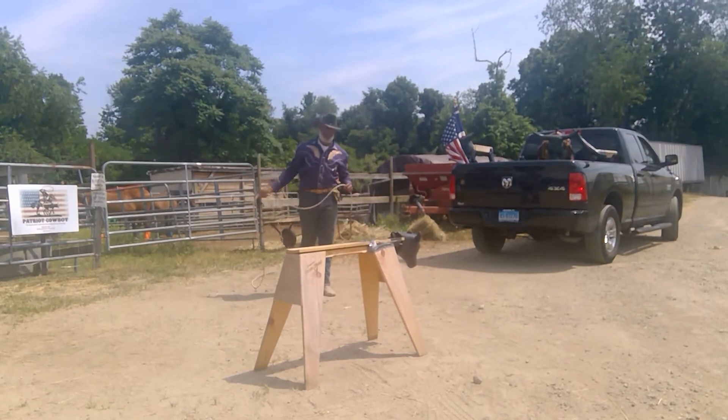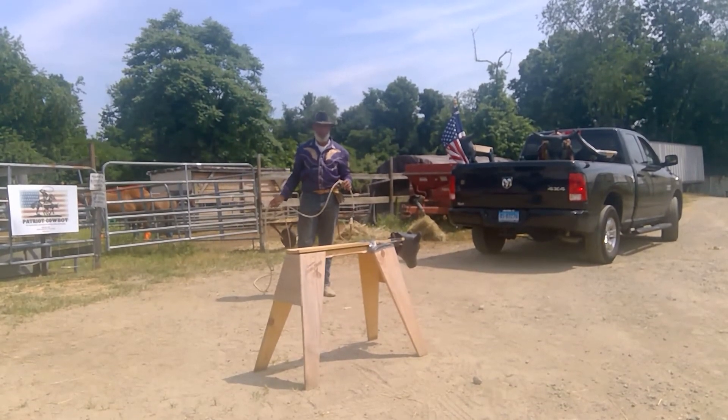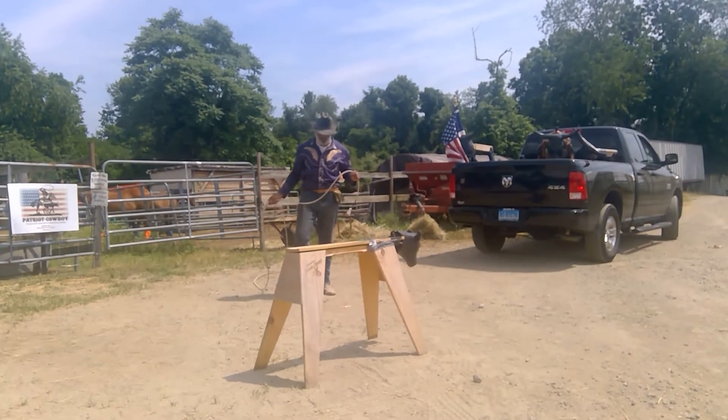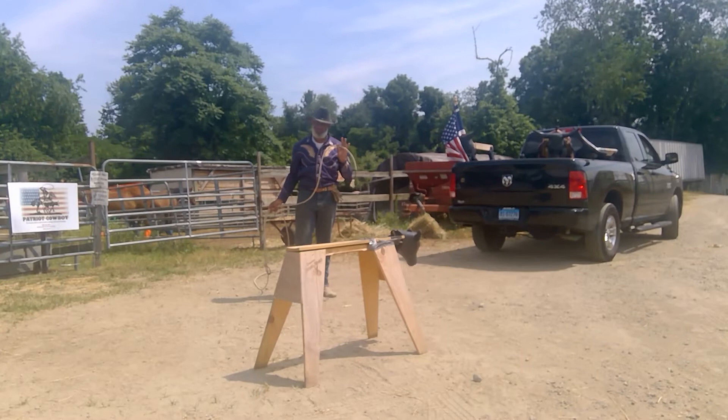It's different from the Gavilan Shot where, as much as possible, I'm trying to get the rope vertical up in here. Your positioning with this is critical.